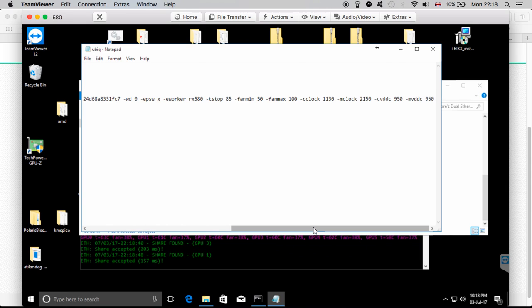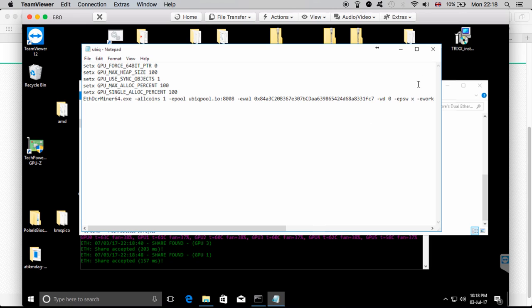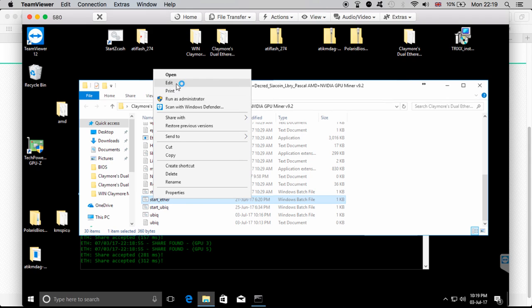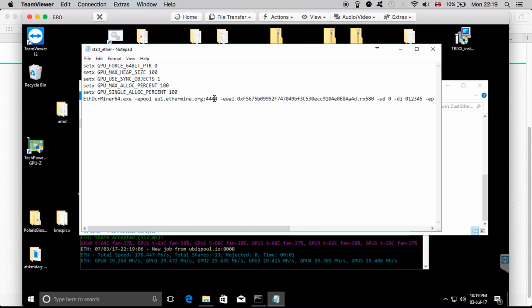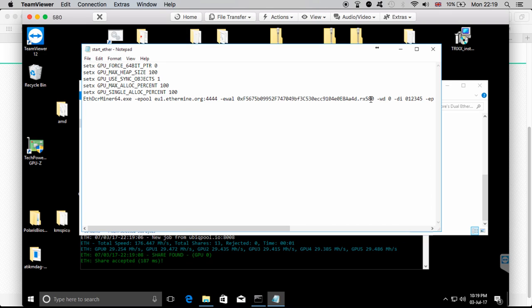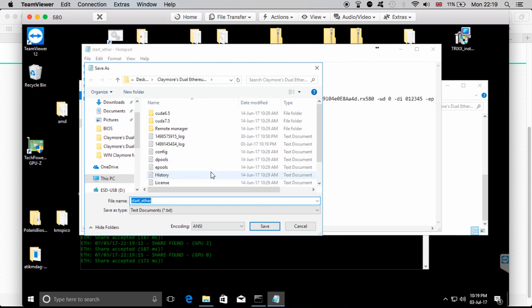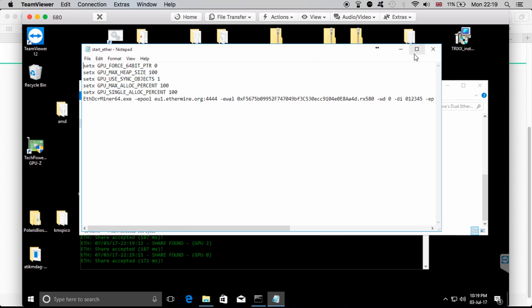If you are already mining Ethereum, you can simply copy the Ethereum batch file, open it, change the pool, change the address to your Ubiq one, copy the connection details from the pool site, and then go to Save As, call it 'ubiq', remember to click All Files so you can save it with the `.bat` extension. That's pretty much it — very easy.